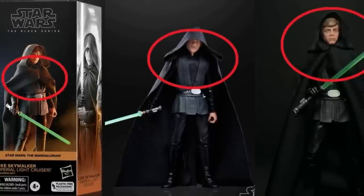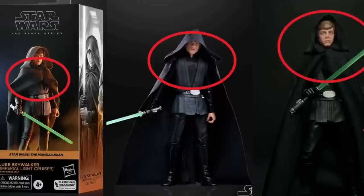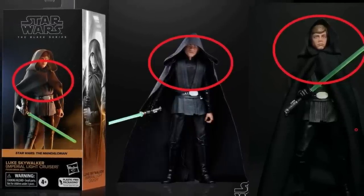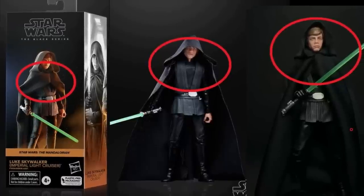We've talked about that before — like there was that Luke Skywalker from The Mandalorian where the render had the clasp on the cloak, the official Hasbro shots didn't, but then the actual figure did have the clasp. Who knows. The other thing I really like is on the spine — it kind of gives you the stats of the figure, tells you how tall it is in inches and centimeters, and shows you everything that's included. That's probably the best innovation in terms of what goes on the outside of the packaging.